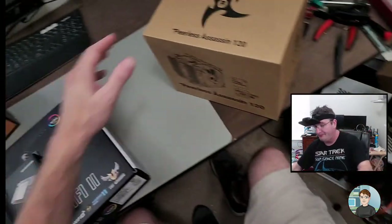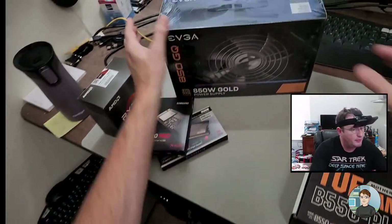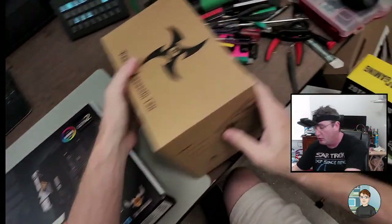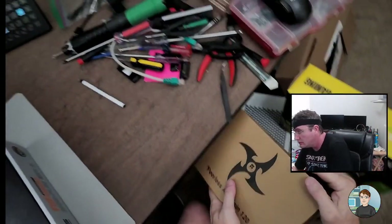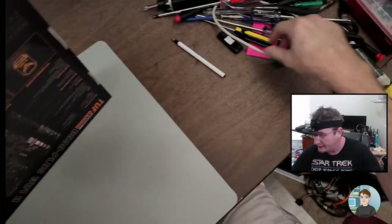Let's start opening this stuff up. I'll set the power supply down here because it's so bulky, and the cooler right there. Okay, motherboard box is sealed.